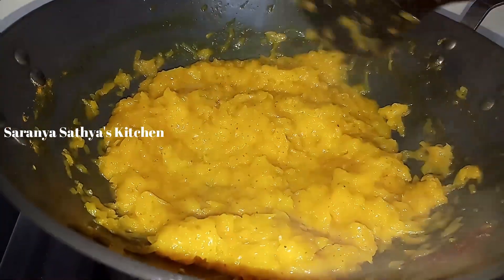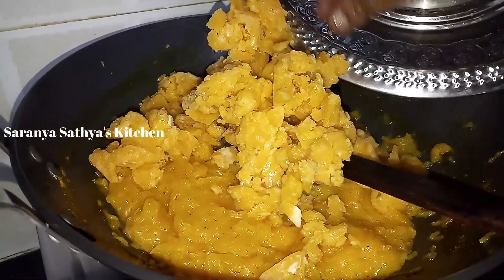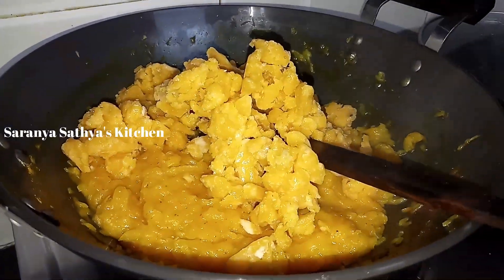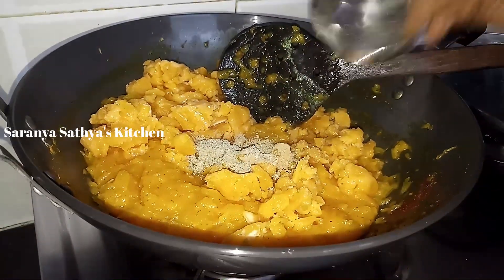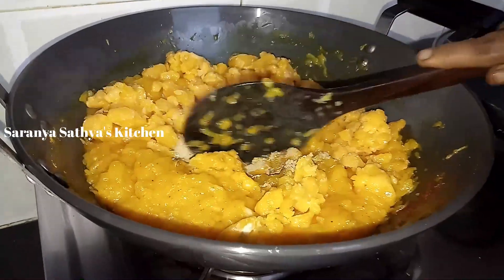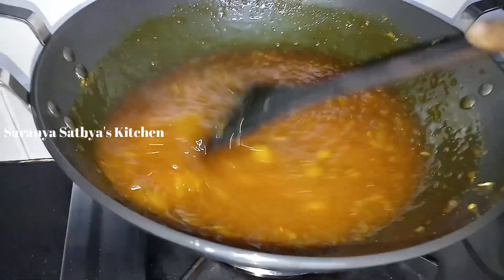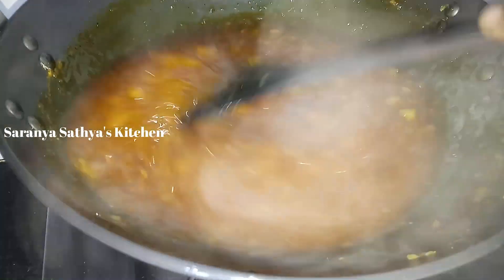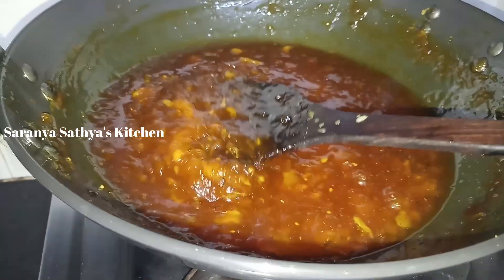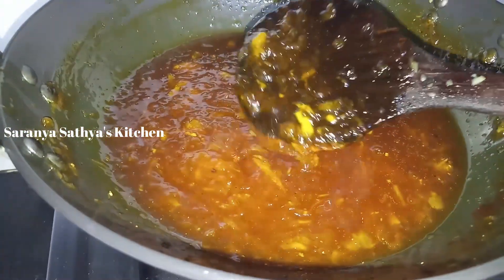Let's put the jam on. If you taste the jam, you can taste it on the mango.